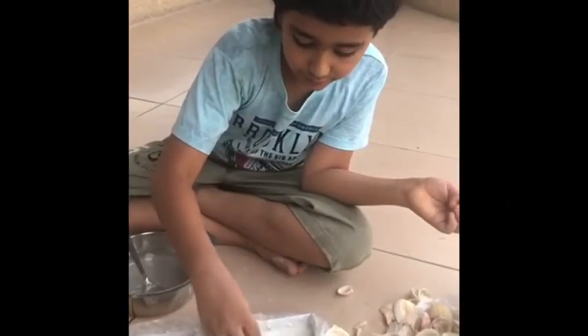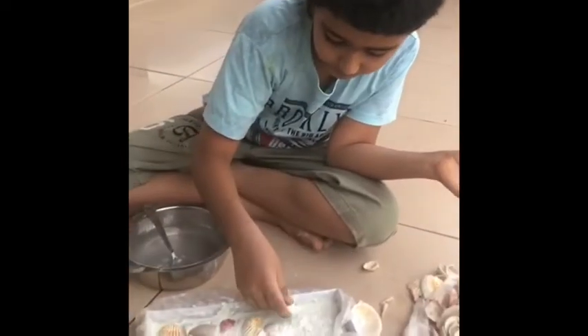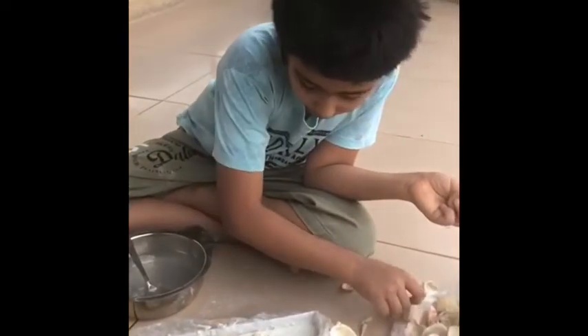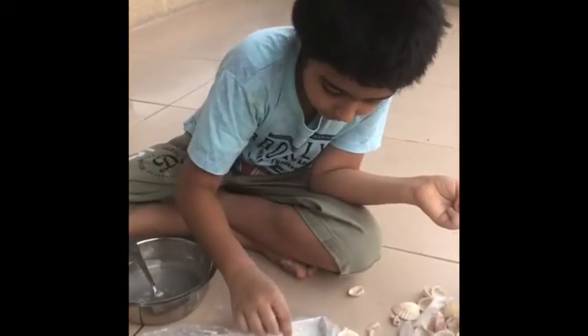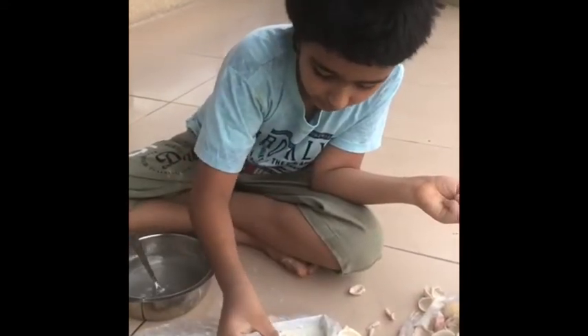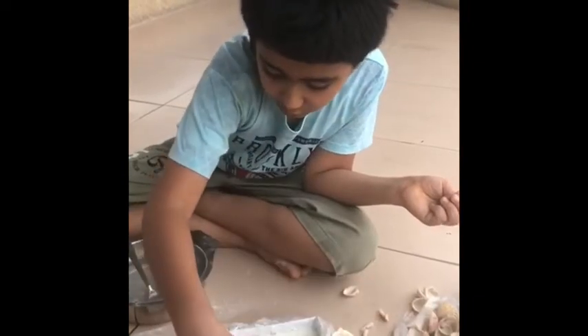Now we are adding the shells. You need to do it really quick or the cement will dry. You also need to not press the shells too much or they will kind of drown. If the shells are drowning, add a bit more cement.